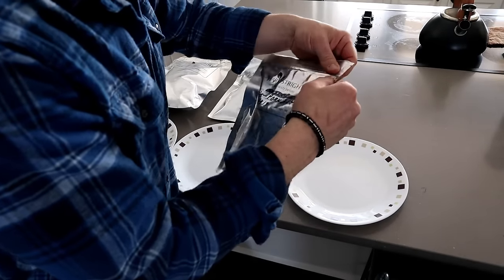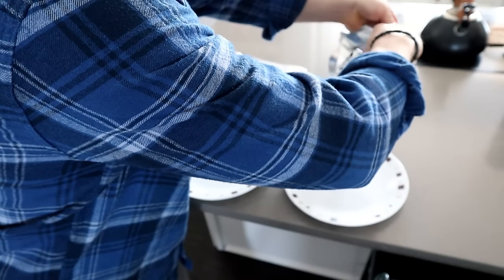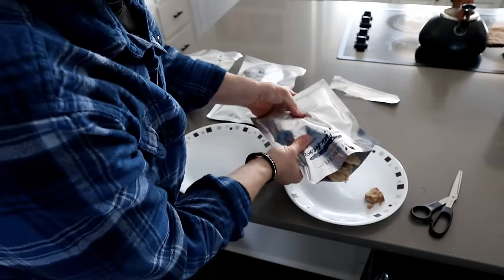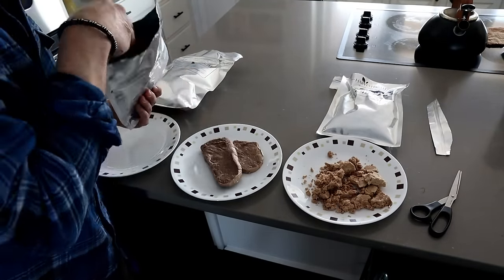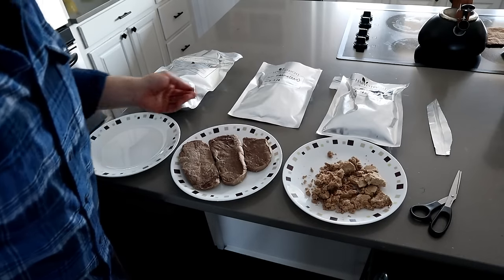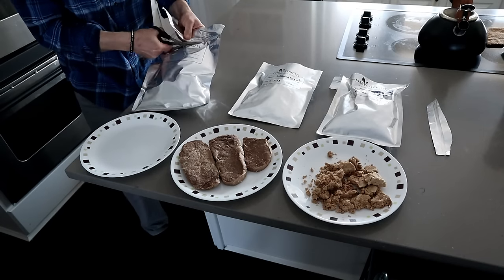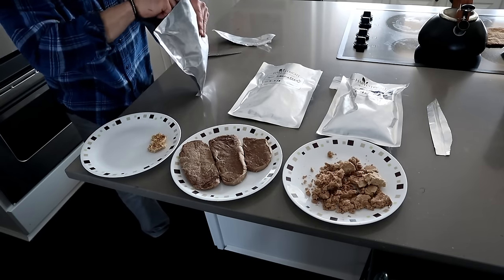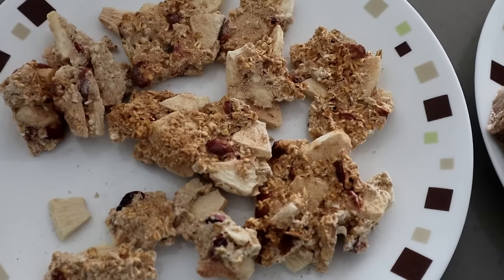Let's do the Mylar bags. First, the pork burger — and this is raw. I'm going to stress the importance of labeling all of this. Next, the sirloin. And last but not least, the mystery bag — what a bonus, now we have dessert! It's apple crisp. So there's our burger, here's our sirloin — you can see it's hard — and our bonus apple crisp.